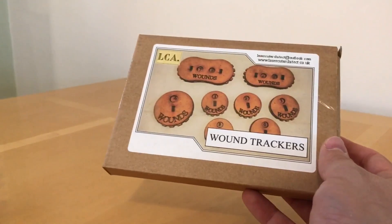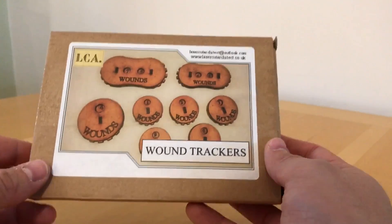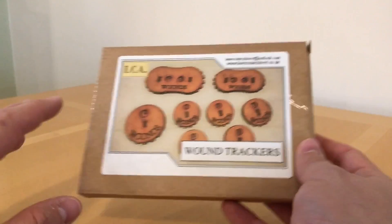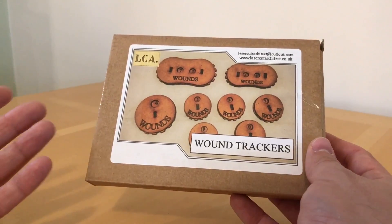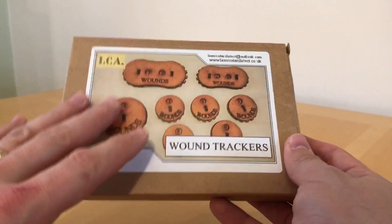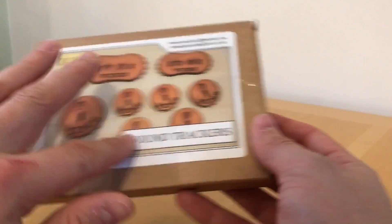You need to track the damage between turns as the game progresses to record if that unit's going to get knocked out or not. Particularly with the advent of 8th edition Warhammer 40,000, which has done away with the old vehicle system and reintroduced the wound system of the original Rogue Trader game from 1987, I saw a real use for these.